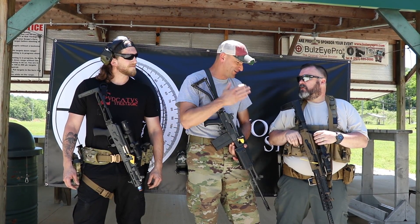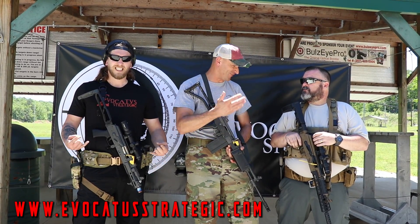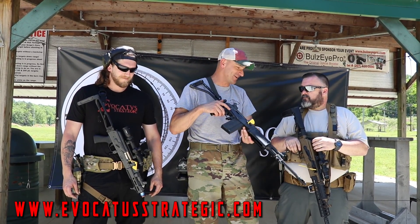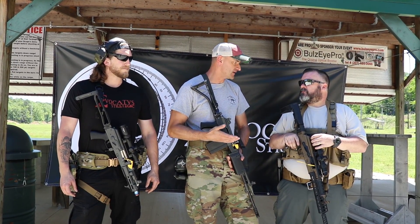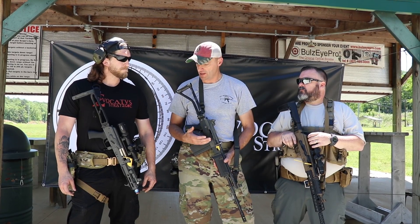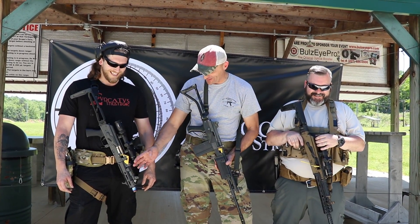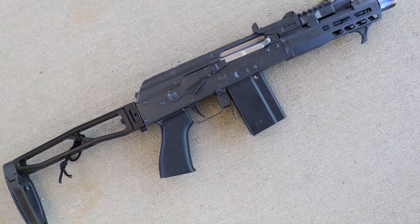Evocatus Strategic is doing some really cool things on the AK style rifles, the Galil, and the 6.5 Grendel has kind of become their flagship product. Let's start with probably the most sexy gun on the block — tell us a little bit about that.